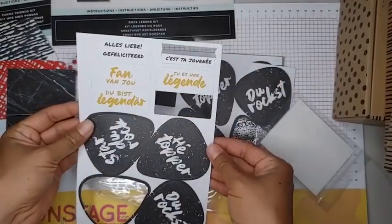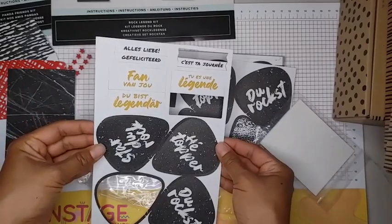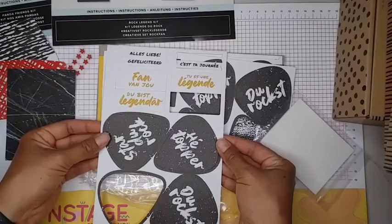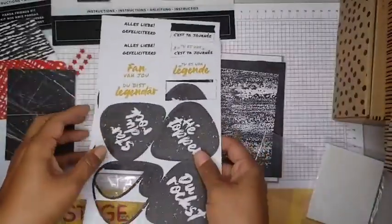Maybe you have Dutch, German, or French-speaking friends or family members that you could give these to.